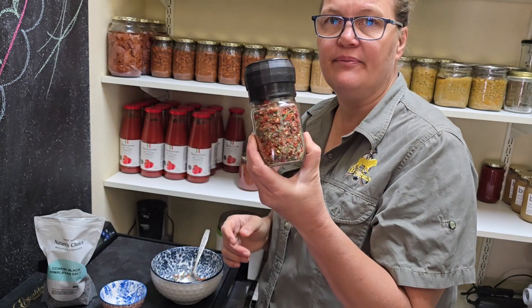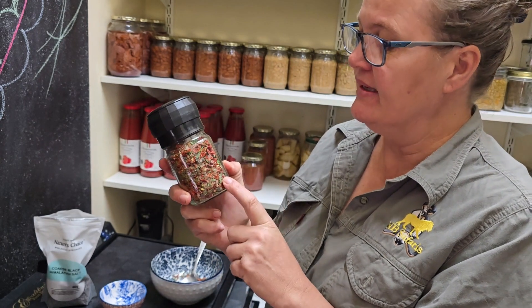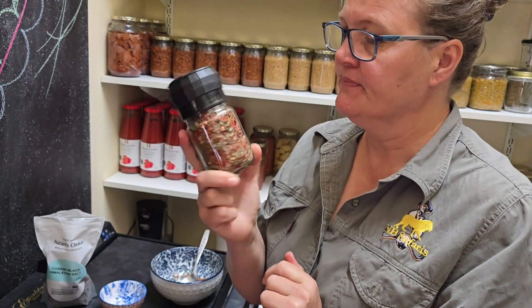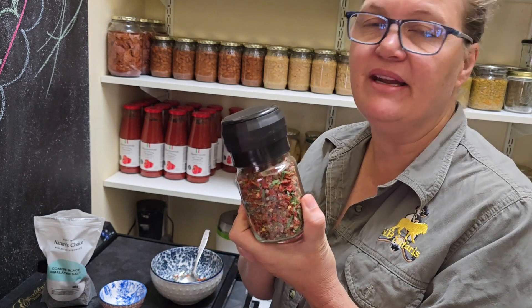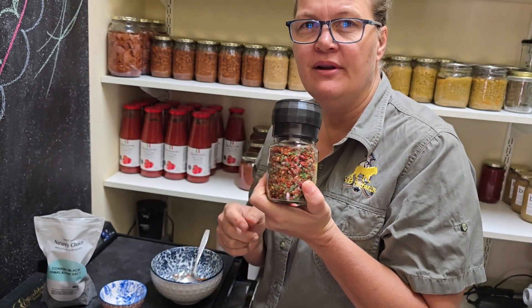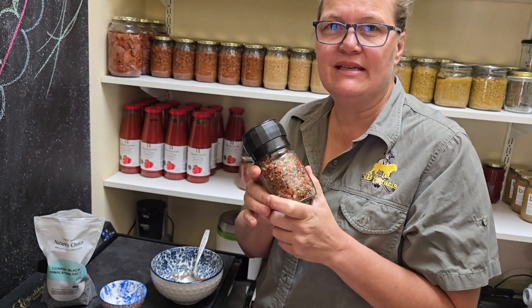Oh, look at that — how pretty is this? So this is a sundew, green onion, pink and black Himalayan salt blend. I'm really excited to try this on my food and I will give you guys feedback on how this combination tastes. So if you want to make your own spice and salt combinations, have a look at the Consul bottles — they're really nice.